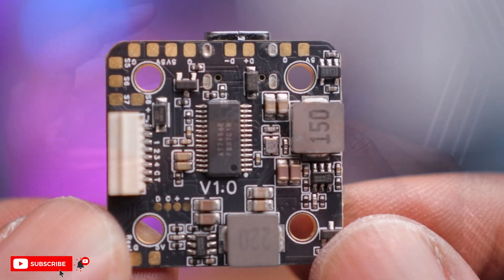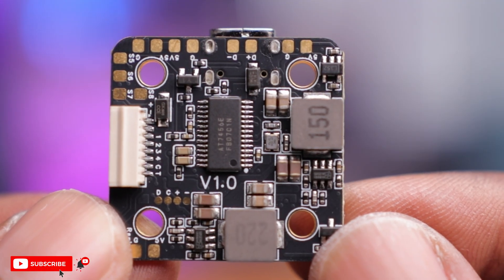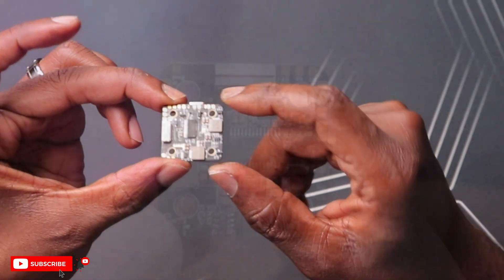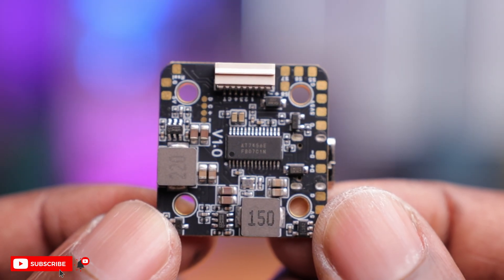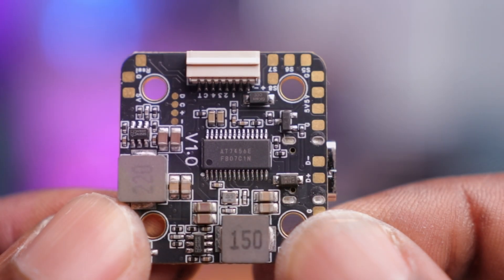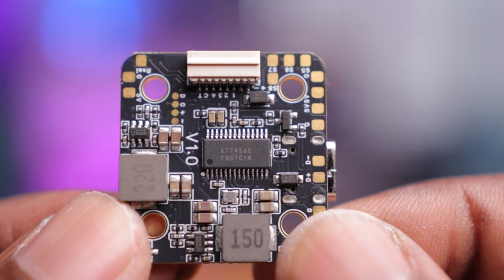On the other side there are more UARTs of pretty much the same size, and two BECs — one at 9 volts and one at 5 volts, both good for around 2 amps of output. That's more than adequate for accessories like a VTX or receivers. There's also a plug for the ESC and built-in memory for data logging or Gyroflow stabilization.